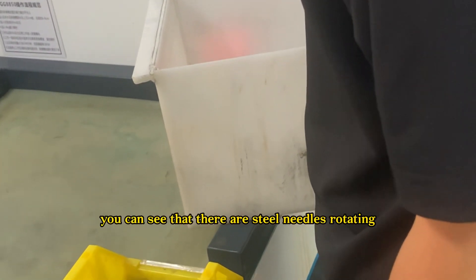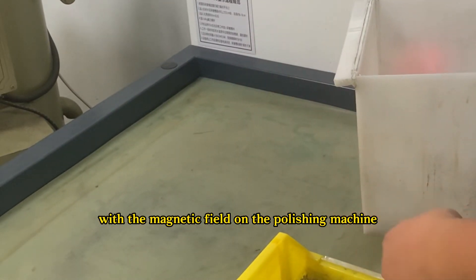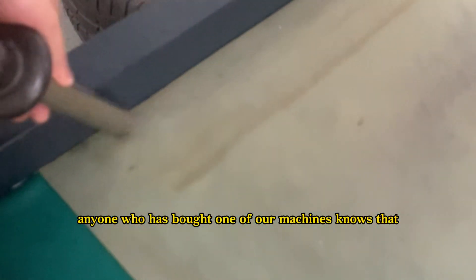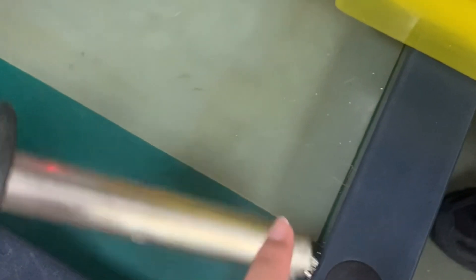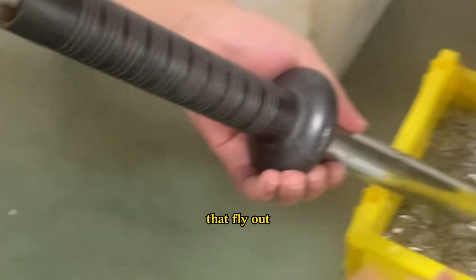You can see that there are steel needles returning with the magnetic field in the polishing machine. It is very simple. Anyone who has bought one of our machines knows that we include a magnetic bar. You can use it to collect the steel needles that fly out.